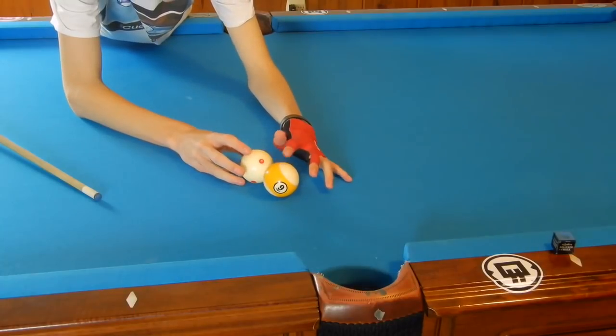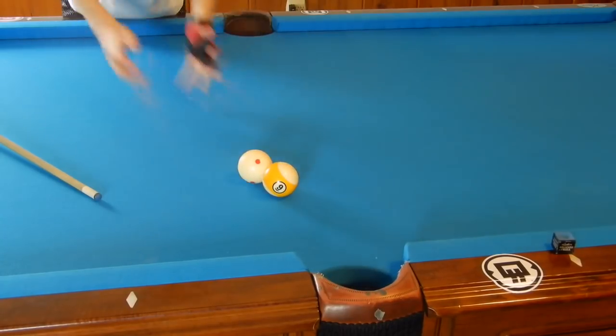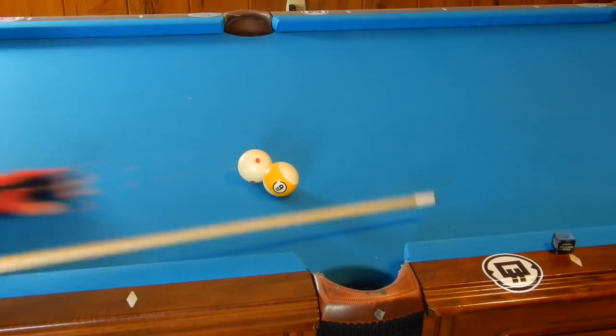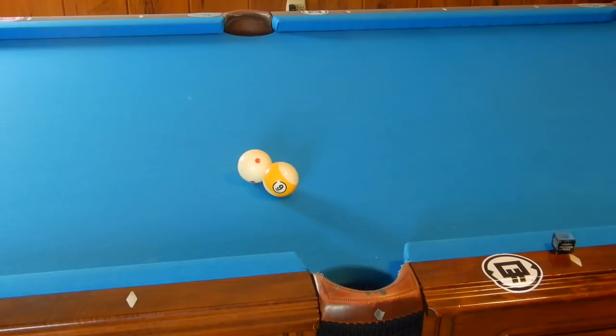So let's say we're playing nine ball and we pocketed our eight and now we're left with a cut shot on the nine — nine to the side. There's no other pocket for the nine, because if we hit off this point and come back to this corner down here, there's really no shot. I wouldn't even classify that as a shot. That's just a hope. So we need to learn how to cut these balls in with accuracy.